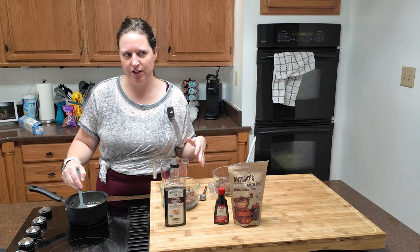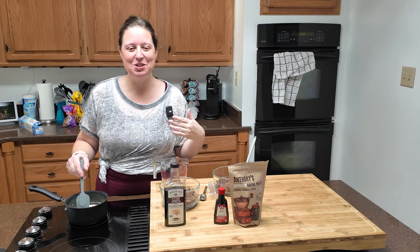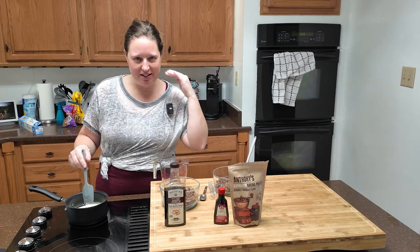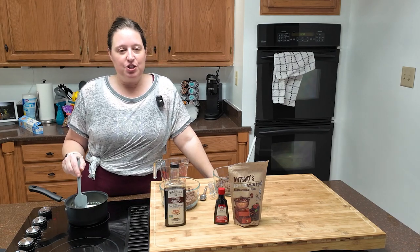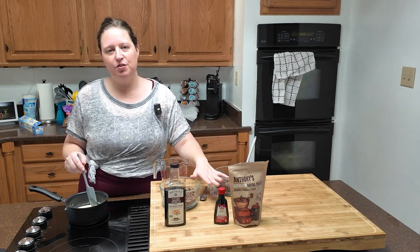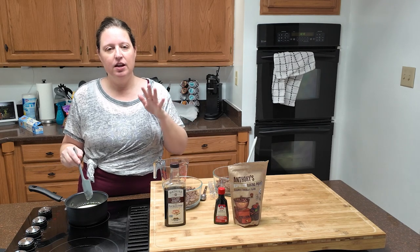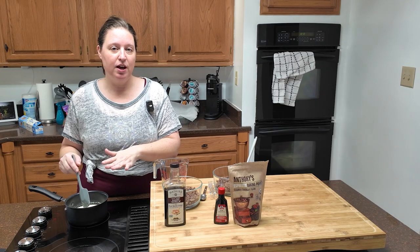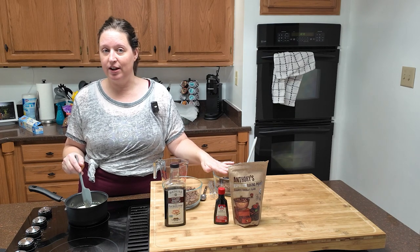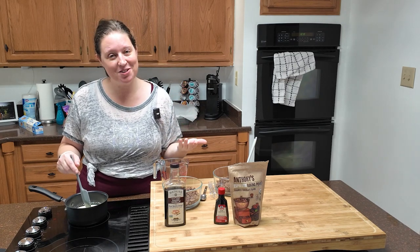I read through these recipes a million times so I can do this somewhat seamlessly on camera, but I always get ahead of myself. So let me walk you through the whole recipe while I'm waiting for the cream to simmer: two cups of finely chopped chocolate chips of your choice, one cup of heavy cream brought to a simmer, poured over the chocolate. Then you wait three minutes without touching it — you should follow the recipe and have more patience than I have.